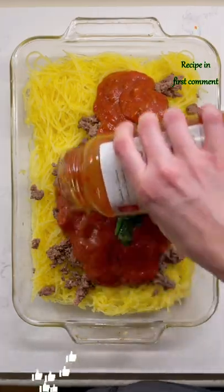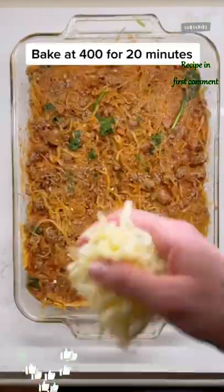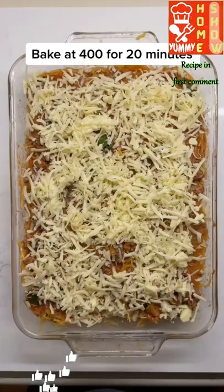Add in a whole jar of marinara sauce, then finish it off with mozzarella and parmesan cheese. Bake this in your oven and leave a comment if you give it a try.